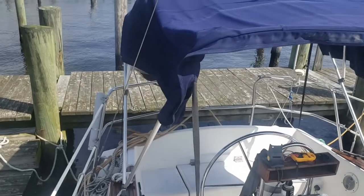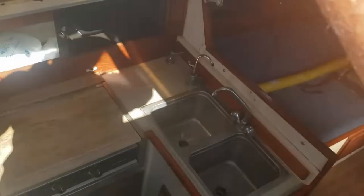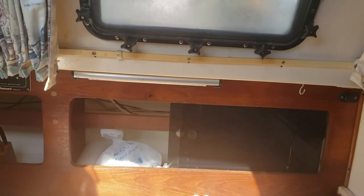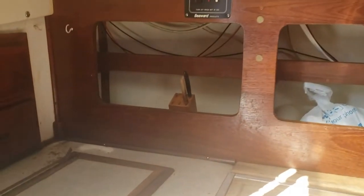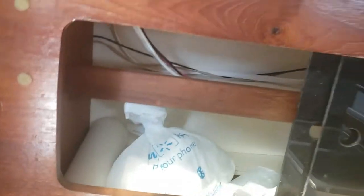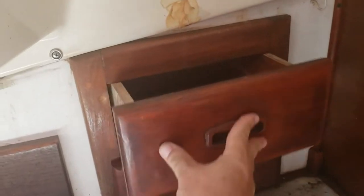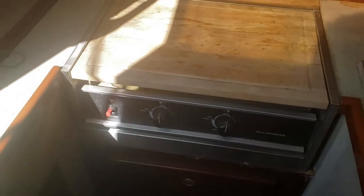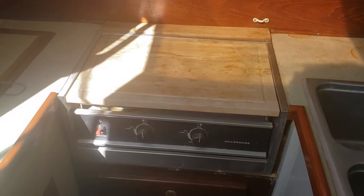Going downstairs and to the left is the galley. It has storage here and there — quite large storage areas with sliding doors and drawers in the back. This is the fridge-freezer area — it's a little musty and needs a clean. This is the gas cooktop, two burners. I haven't used it because I don't like gas after one blew up in my face, so there's that.